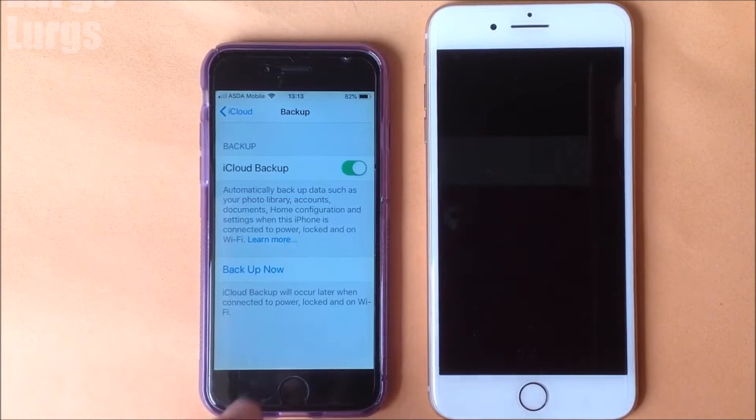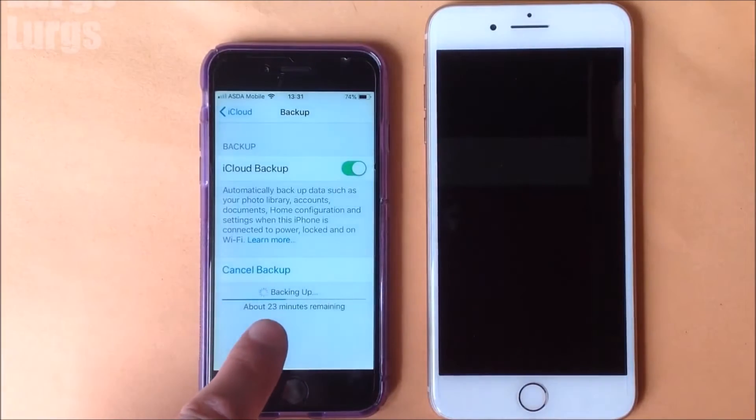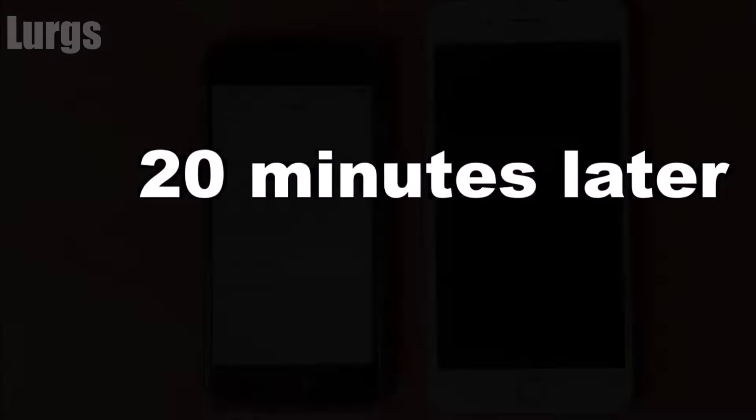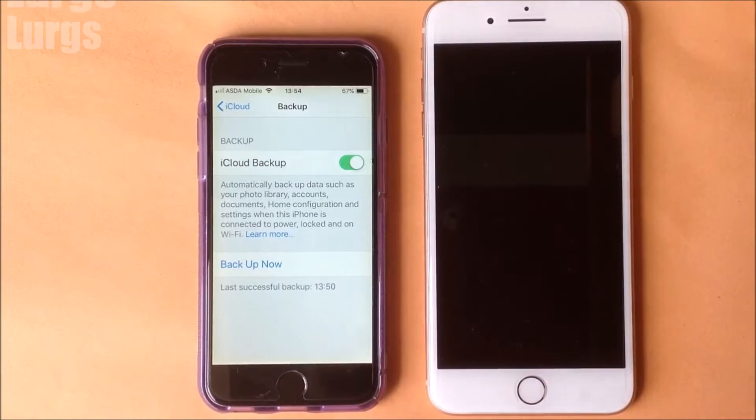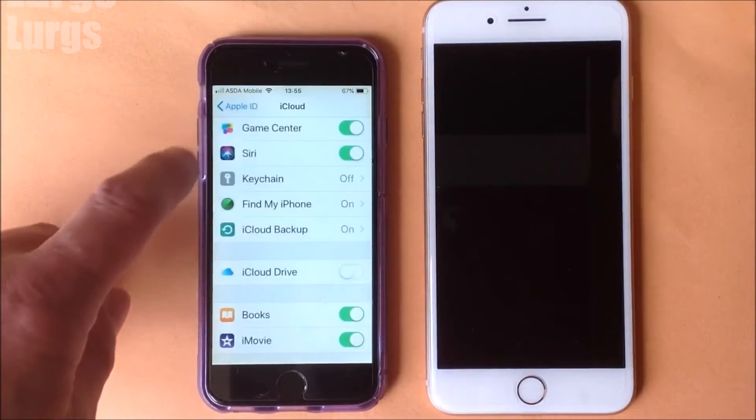Now we can select a manual backup. This takes absolutely ages — I didn't back up any photos, it's just data: WhatsApp messages, contacts, things like that. It literally took over 20 minutes, and my iPhone 6 is showing the last successful backup at 13:50.